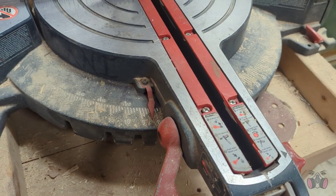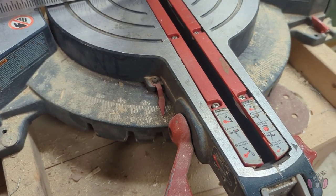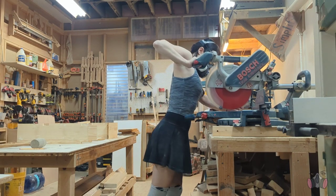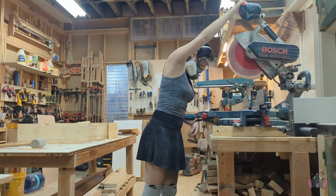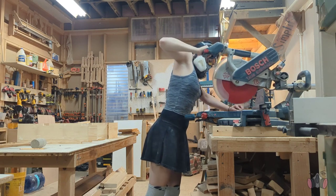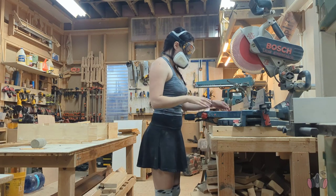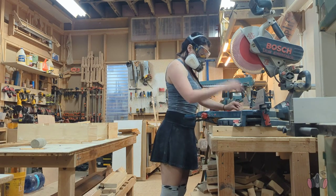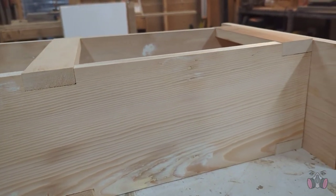I used my trusty circular saw for this — I measured everything out and then chop chop! Just look at this all fit together. Doesn't it make you happy?